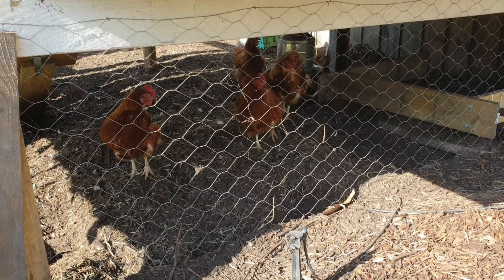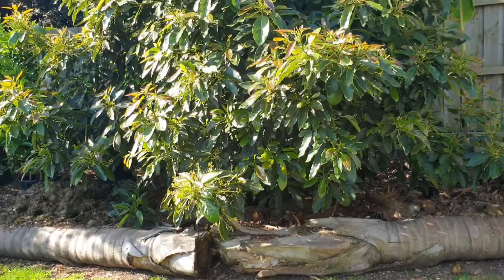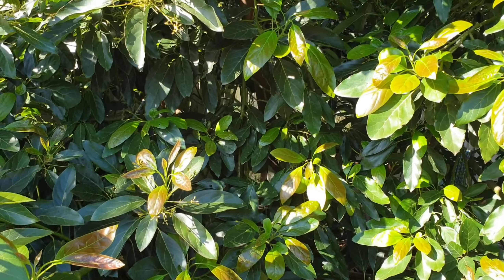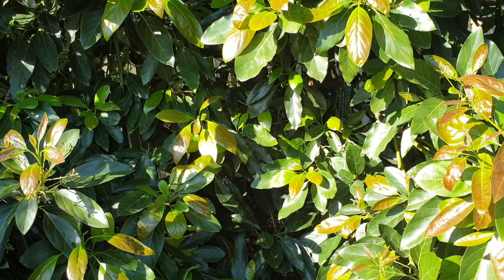And then we've got this one here which is in the second stage - this is a germinated fruitlet. Not necessarily means it's going to stay on though, which it won't, because this tree is way too young to bear fruit, so it'll drop it. And it's sending out all new growth as well.